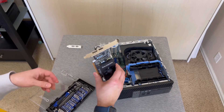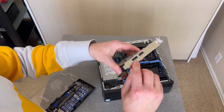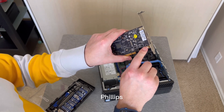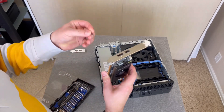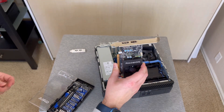Next, we need to get this regular bracket off and put a low-profile bracket on. There are four screws — they make it easy — and they are just J1 Phillips head screws. So we're going to take our J1 right here, test that out. Yep, fits perfectly. Now I'm going to take this off.